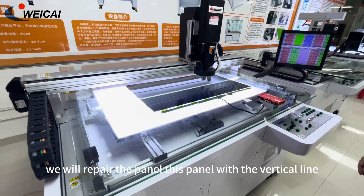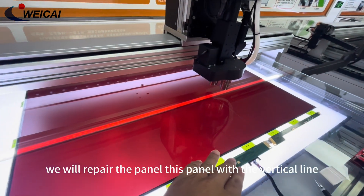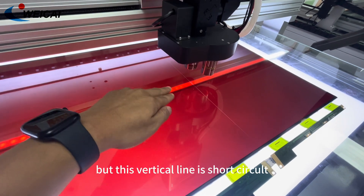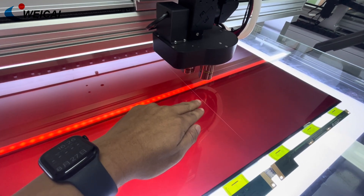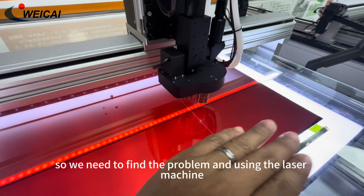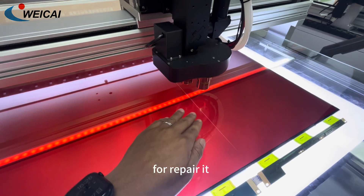Hello, now we will repair the panel. This panel has a vertical line, but this vertical line is a short-circuit vertical line. It's not the ideal broken line. So we need to find the problem and use the laser machine to repair it.